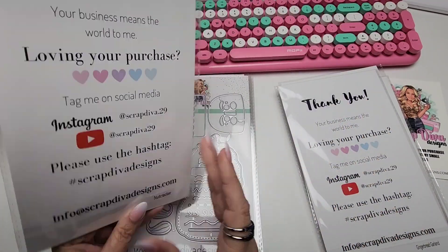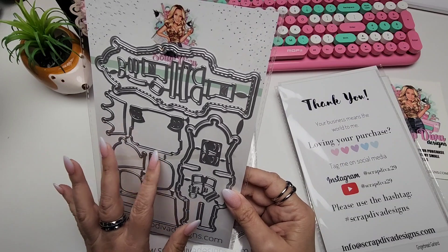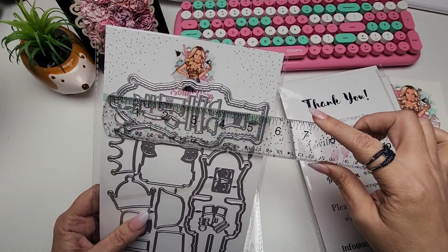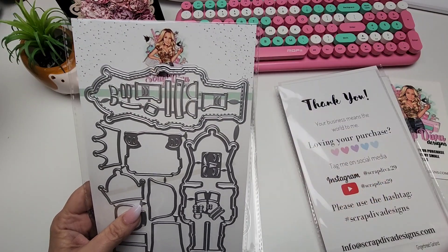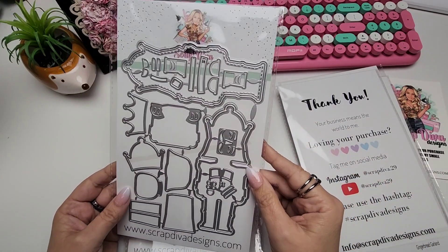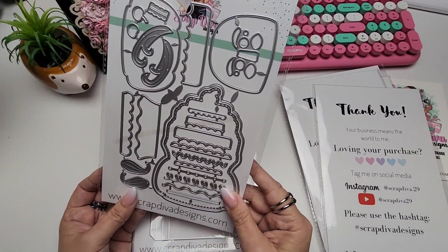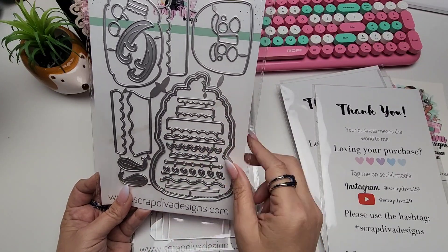This right here is the nutcracker. Look at him — isn't he cute? What are we going to do with this little nutcracker guy? Look at this gorgeousness — five and a half inches tall! Oh my gosh. I saw her post one of these: it's a Mr. Nutcracker cake. So it's a little cake and it's a nutcracker.